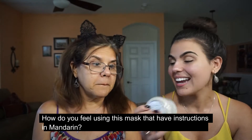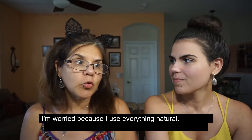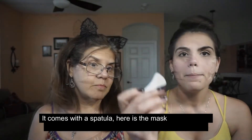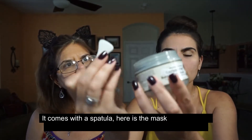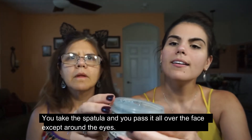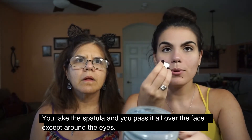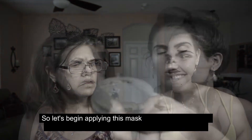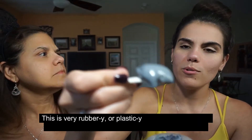¿Y cómo te sientes usando hoy esta mascarilla? Las letras están en mandarín, supongo. Estoy preocupada porque yo uso todo natural. Bueno, viene con una pequeña espátula y aquí está el pote. Cuando la abrimos, ahí está la mascarilla. La coges con la espátula y te la pasas por toda la cara menos alrededor de los ojos. Vamos a empezar a aplicarnos la mascarilla. Es como una media gomosa, plasticosa.